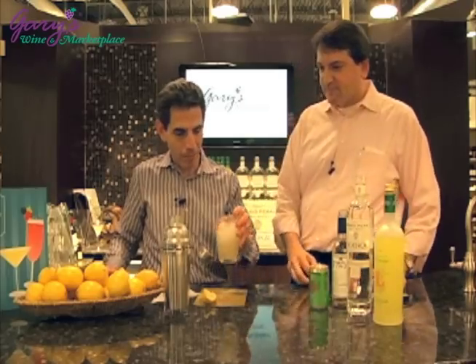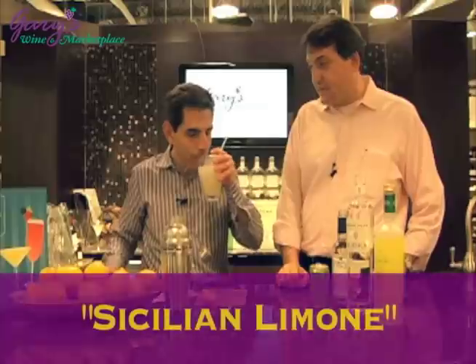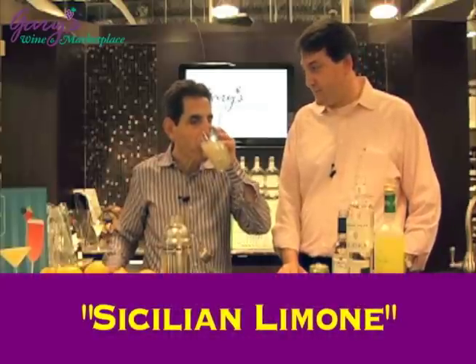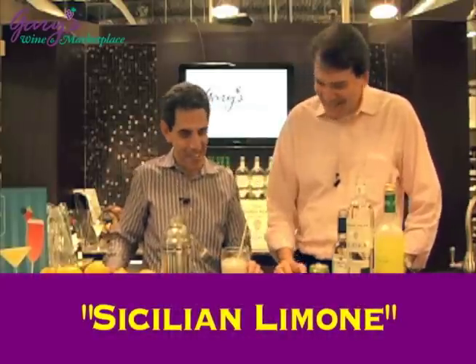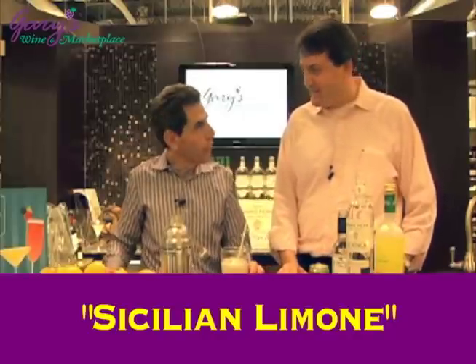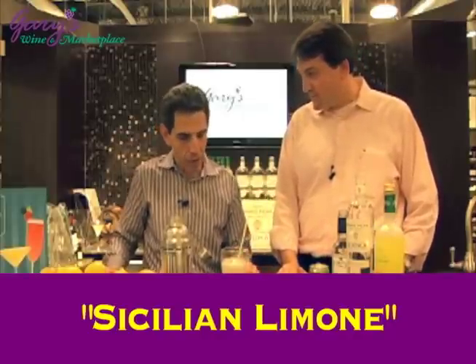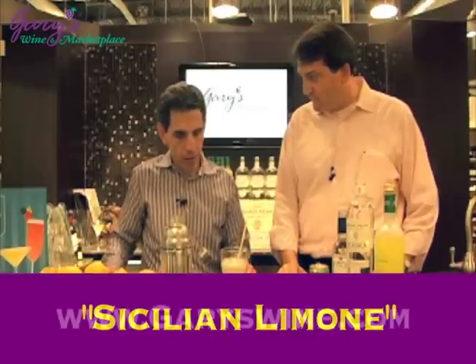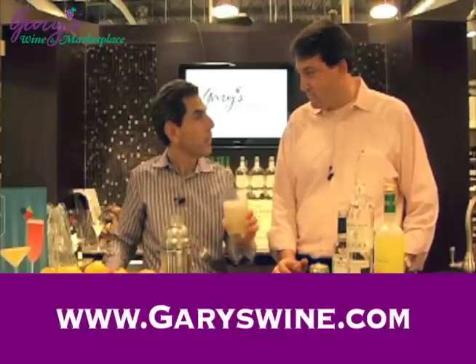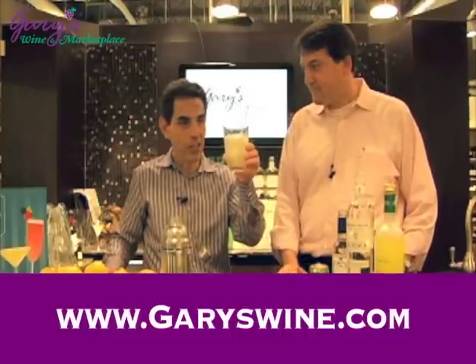Have a sip. What am I drinking? Sicilian Limone. Never spit a cocktail — this is really good. It's very refreshing. You get the lemon coming through. I don't really get much of the ginger ale but I do get a great flavor from it. David, thank you very much. Gary's Modern Marketplace saying cheers.